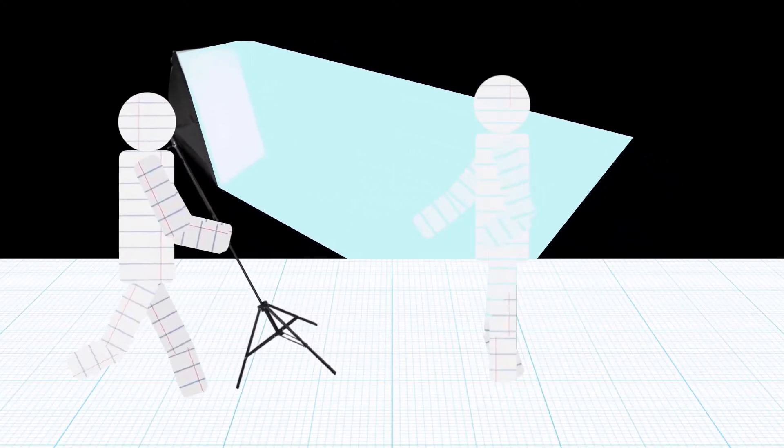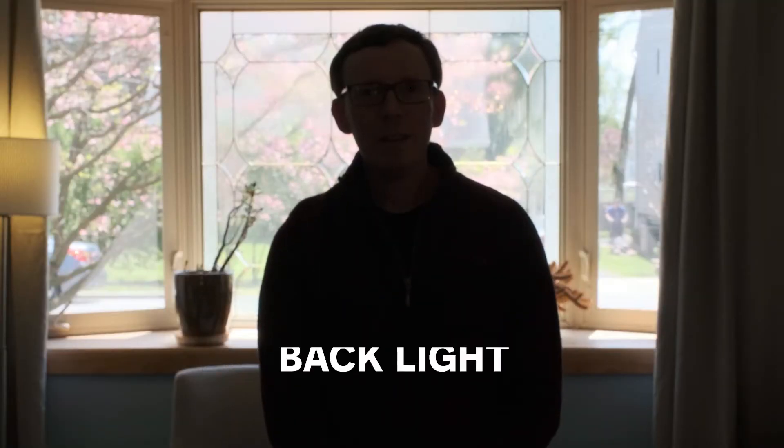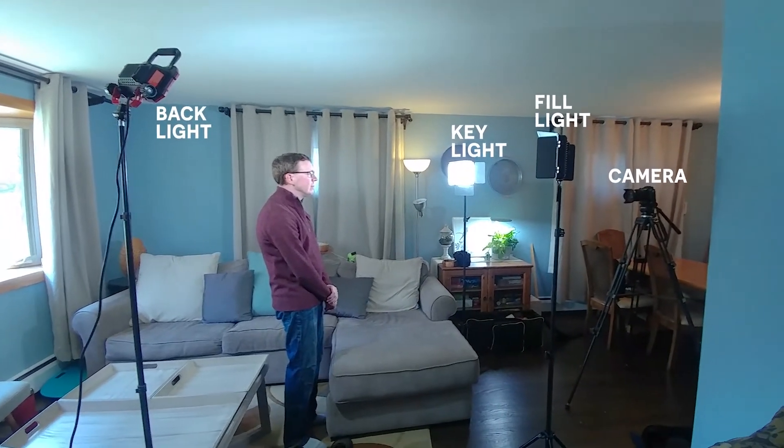You can also weaken the light by moving it further from the person on camera. For a more professional look, try three-point lighting. Three-point lighting includes a backlight, a key light, and a fill light. The backlight should be shining down, creating an edge along the person's hair and shoulders to help separate them from the background.